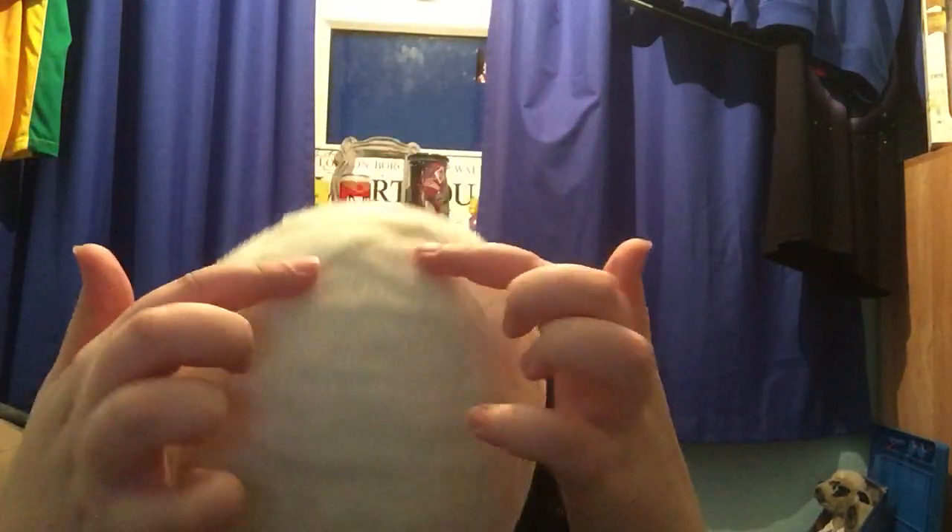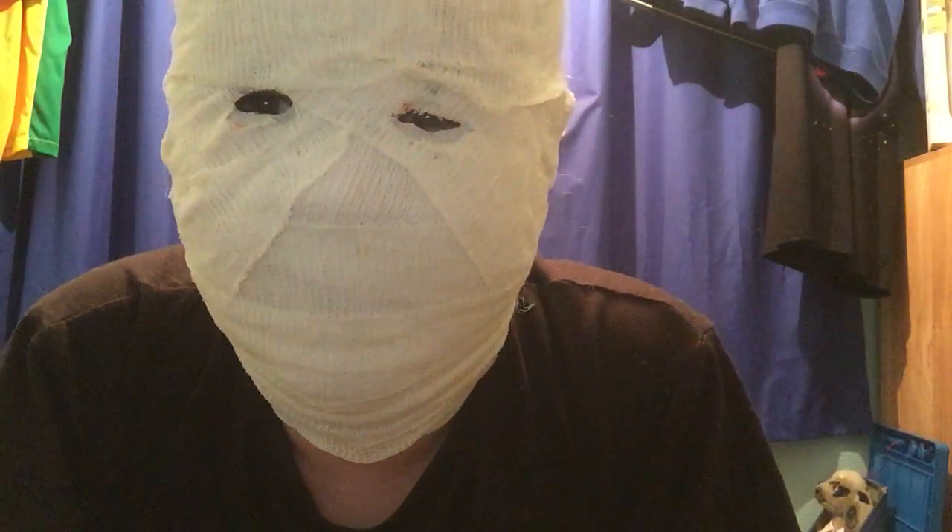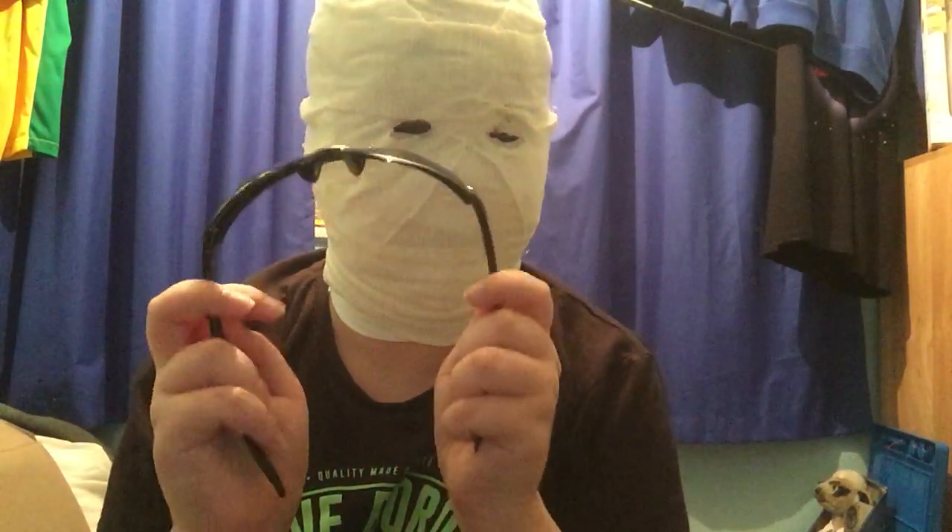I got the bandages wrapped a certain way — seven across the top, then round and down. It's very confusing, but if you do your research and find a lot of pictures, you should be able to do it just fine. I'll show you what it looks like with these sunglasses because I don't have the goggles yet. I'm going to try to find anti-fog goggles because these fog up really fast.